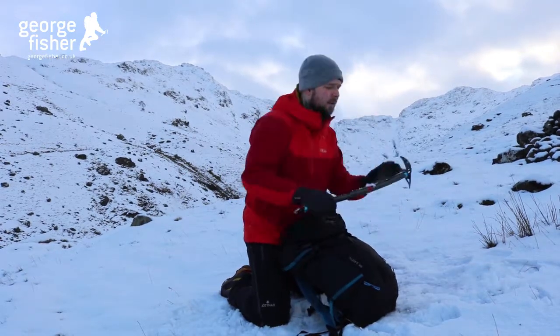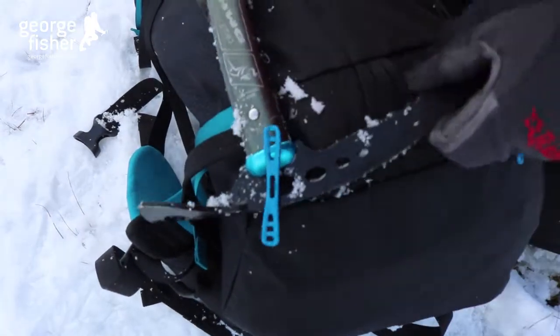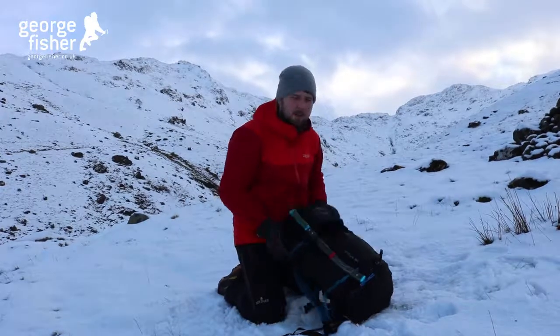The last thing I'm going to do is pop my walking axe on, and then I'm ready to go.